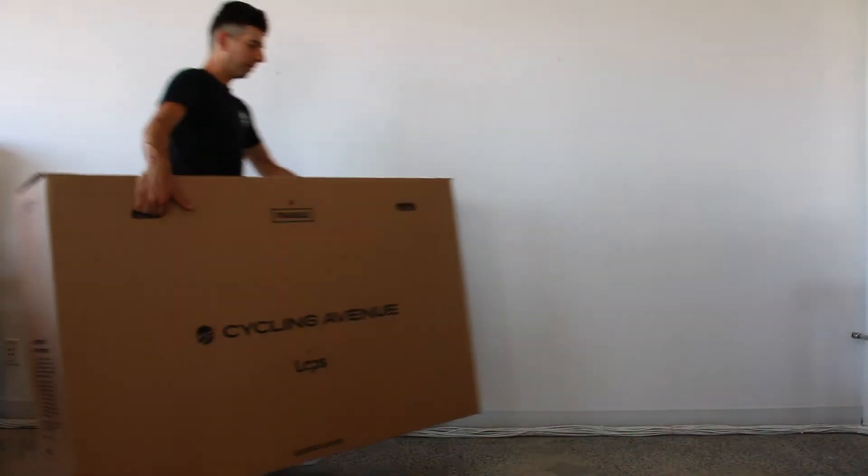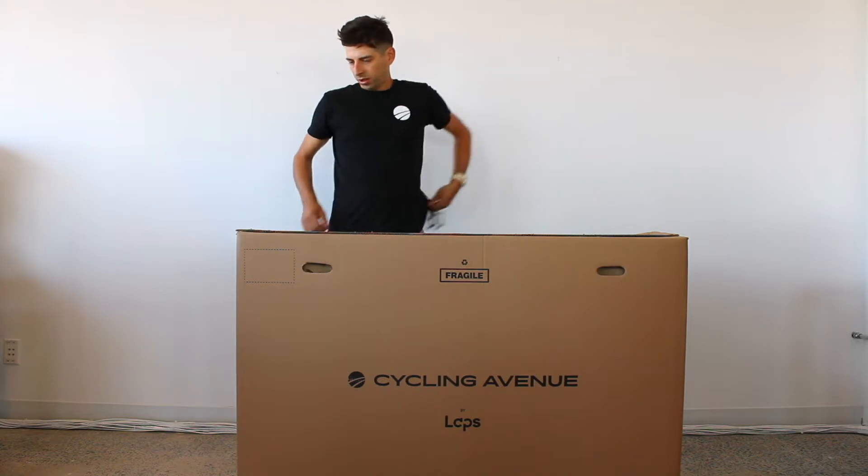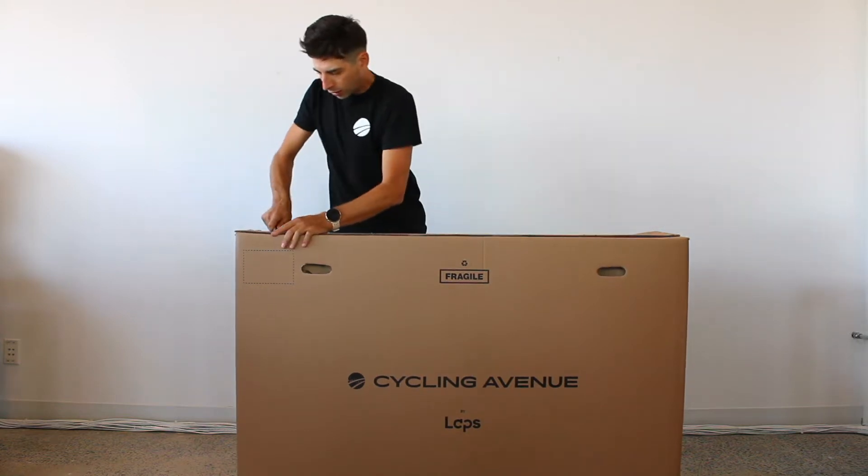Hi everyone, today we're going to show you how to unbox your new mountain bike from Cycling Avenue so that you'll be ready to hit your local trails in no time.